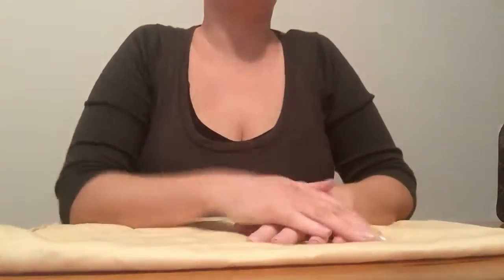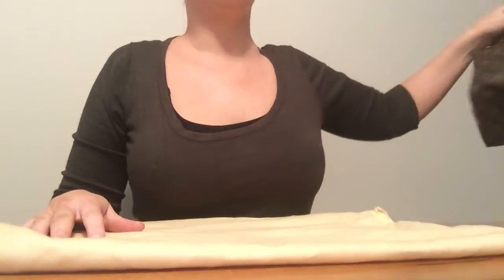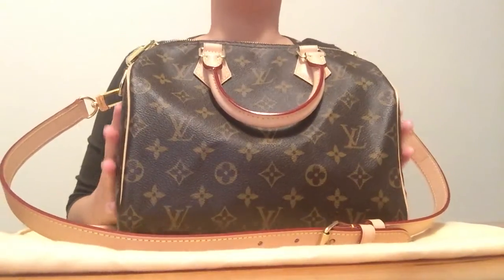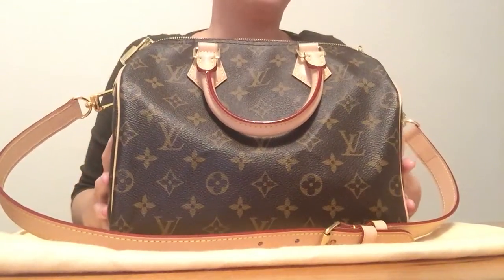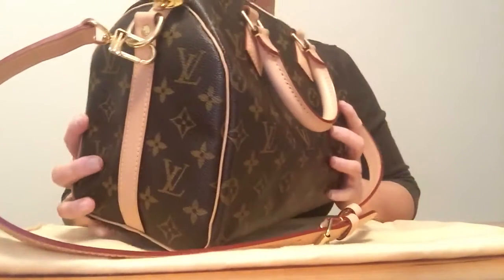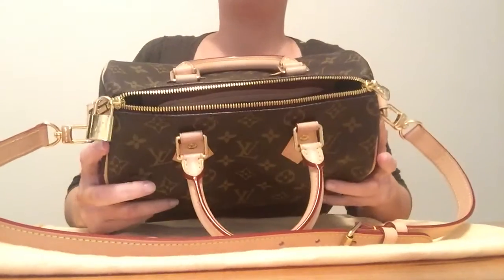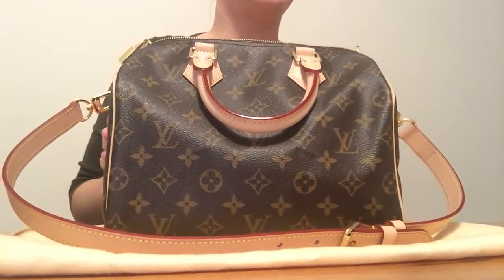Hi everyone, today I'm going to be showing you one of my new purchases — it's none other than the Louis Vuitton Speedy Bandoulière 25 in the monogram canvas. I got this about a month ago, before the price increase here in Australia, and I've been using it non-stop for the last four weeks. I love this bag — I'm madly in love and I'm kind of surprised I haven't purchased it sooner.